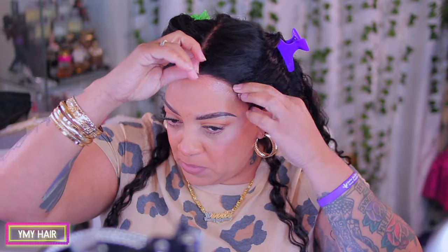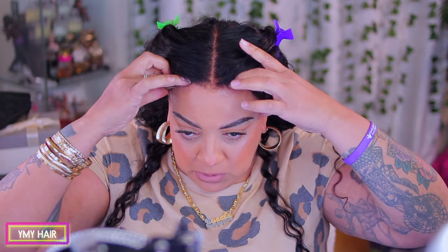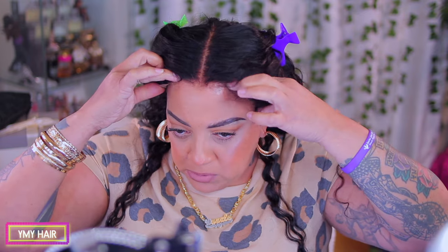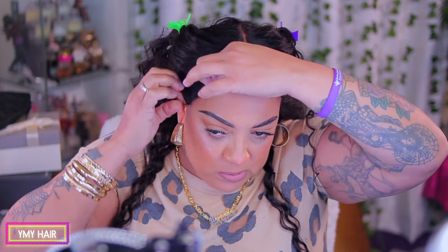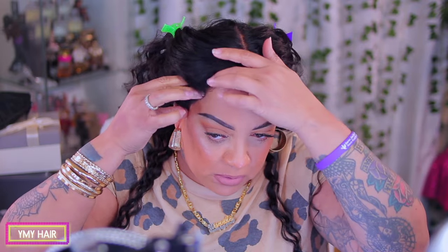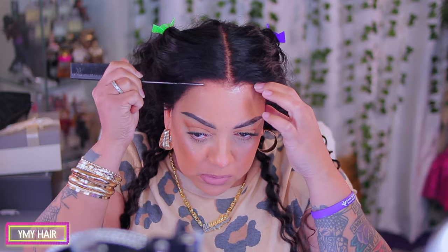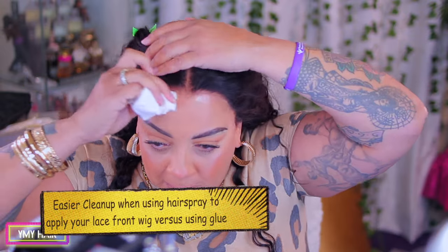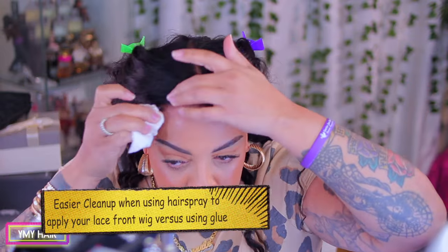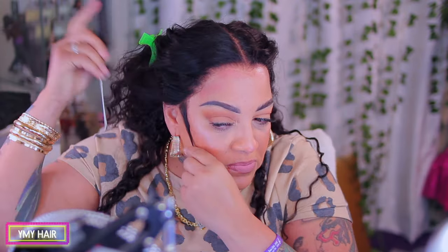And when I tell you YMY Hair has some really good units, you definitely wanna check them out. I love the way they do their hairlines — it's not all moon-shaped or straight across. They give you a very slight type of widow's peak in the front. I love the dips and curves that they put in their unit; it makes it look so much more natural and realistic. Now this unit has been pre-bleached and pre-plucked for you beforehand, so you don't have to worry about doing any of that.